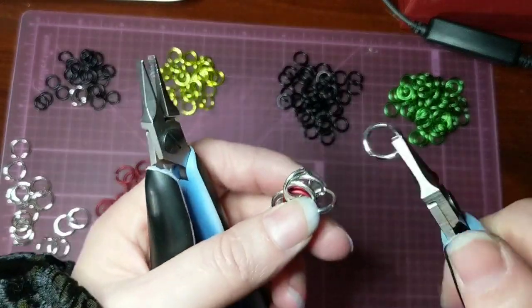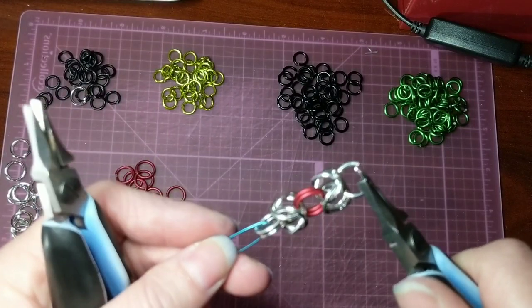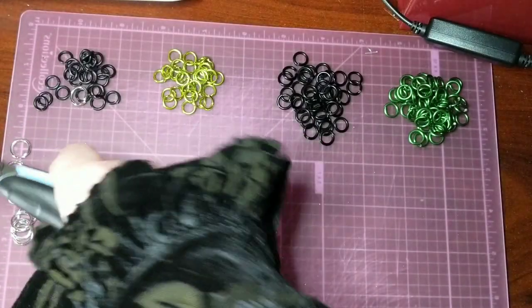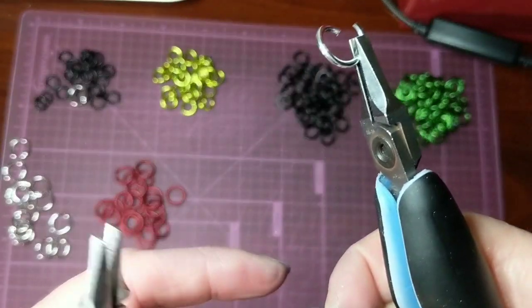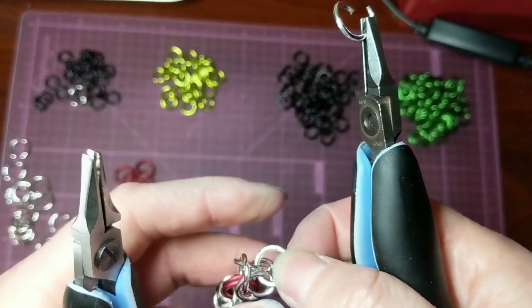And then you just want to put your ring through those. And your second ring. Again, make sure it's in the pattern before you add the ring.